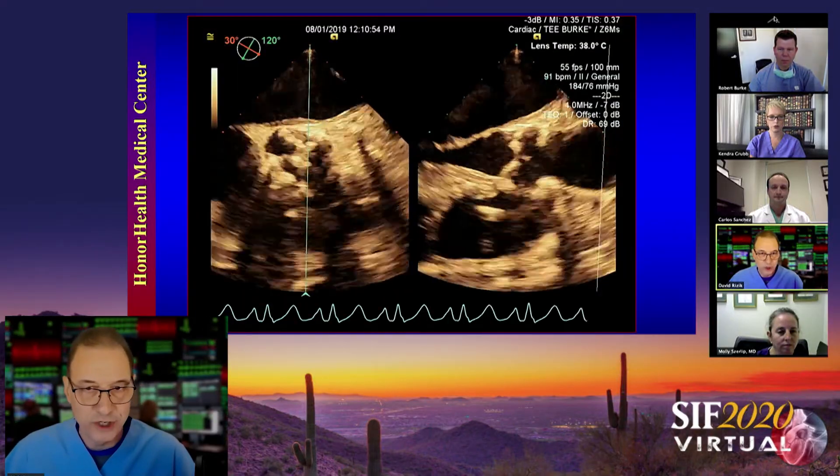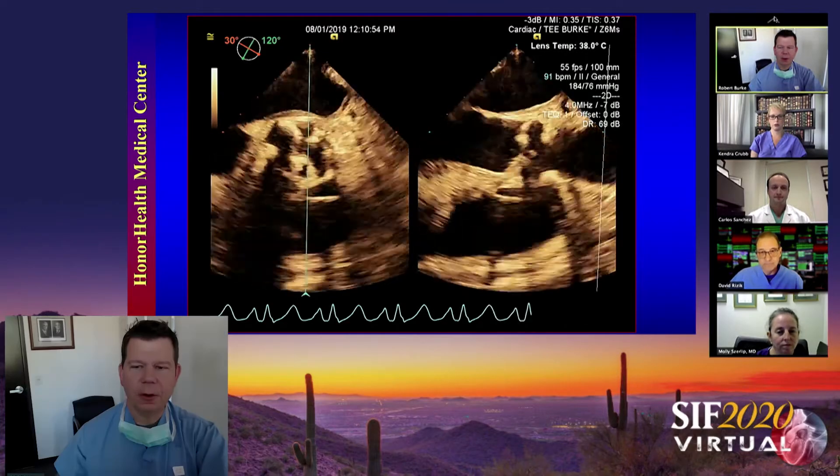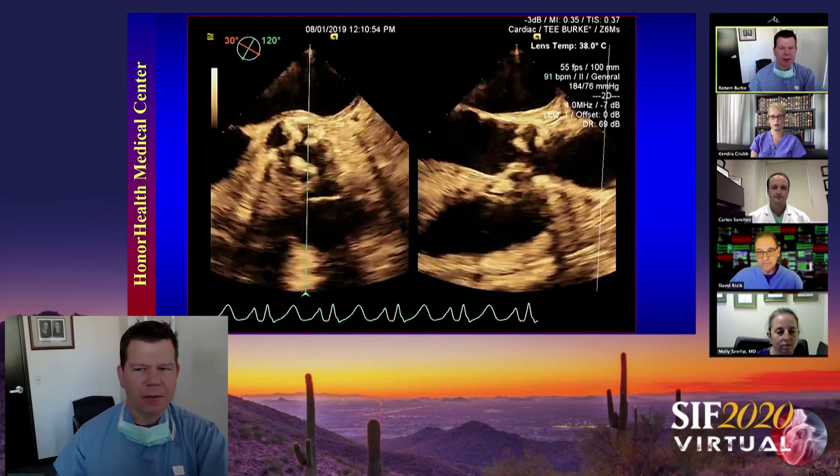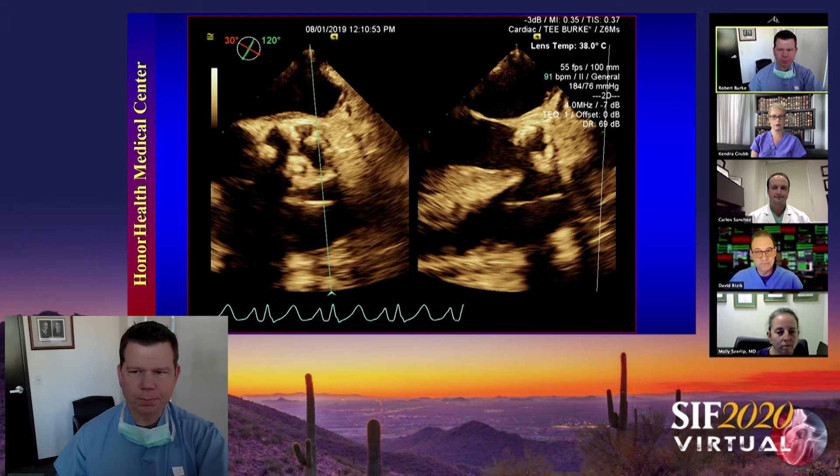Bob Burke, what are you seeing here? We're seeing a pretty calcified tri-leaflet valve. The STJ looks calcified and maybe a little bit small.